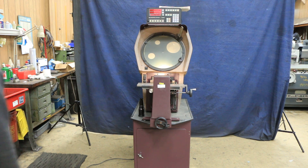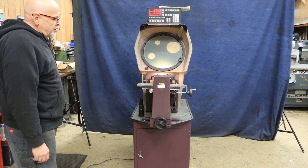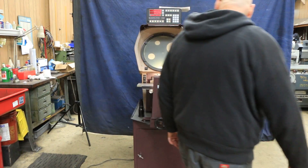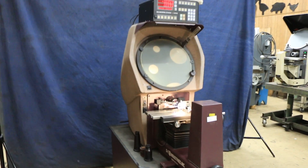Today we're going to do a demo for you on another comparator. This time it's a Shear Tomiko, or ST Industries. This company's been around a long time. They're made in USA.